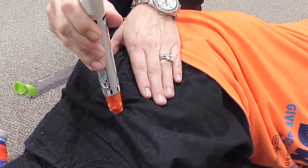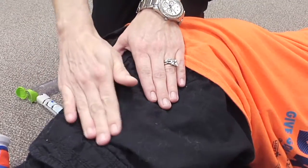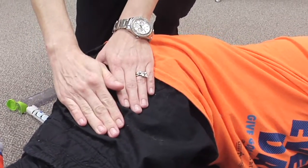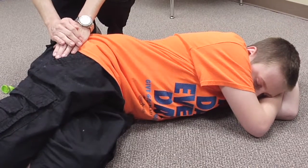The protective cover will automatically cover the used needle. Massage the injection site for 10 seconds. Keep the student in a supine position, elevate the legs, and monitor their status and vital signs until EMS arrives. Note the time the EpiPen was administered.